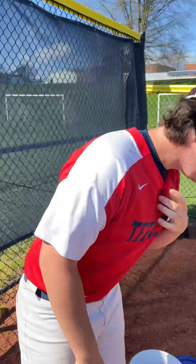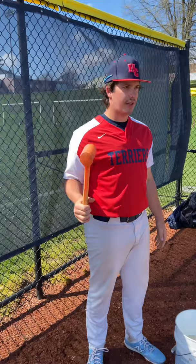All right guys, so today — first off, I am Coach Steve. I am going to be showing you guys how to do recovery after you pitch for baseball. We have multiple stations here at Hiram College.